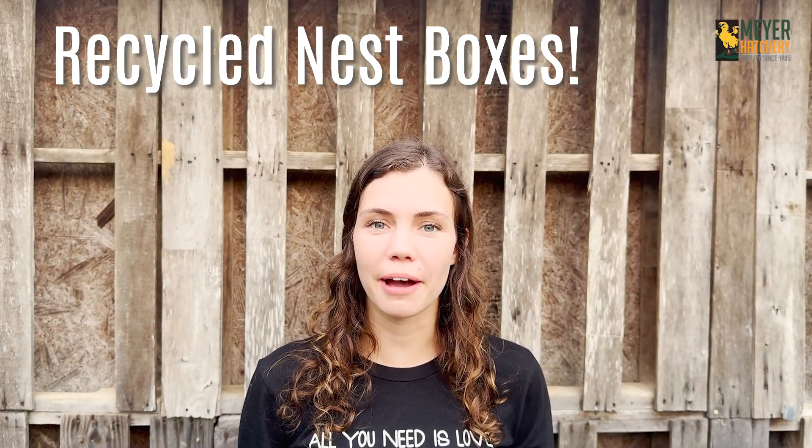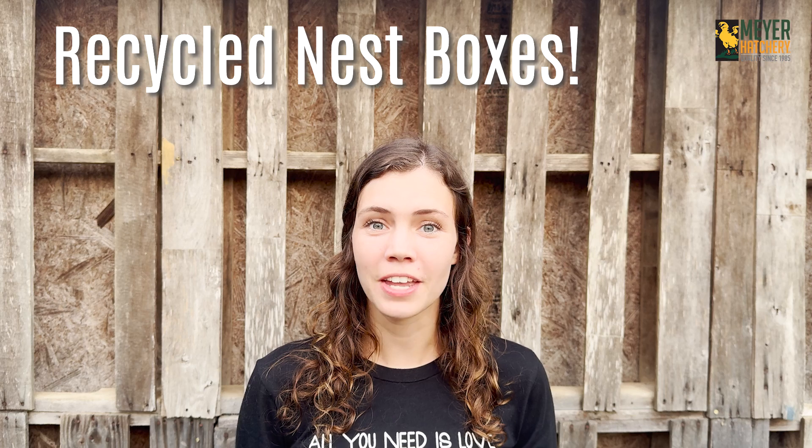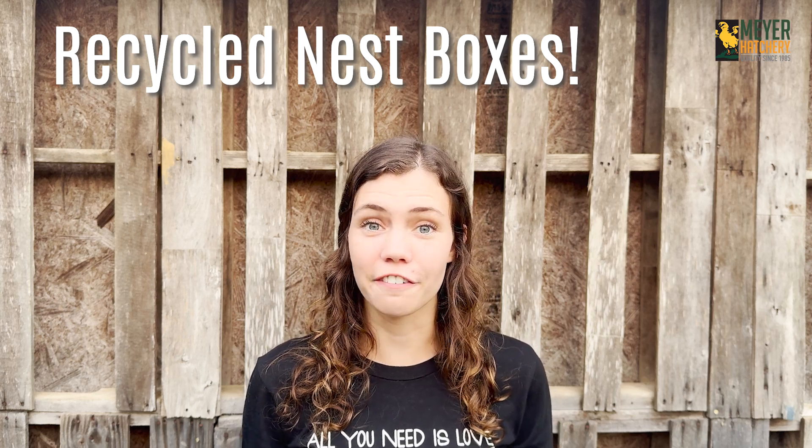I'm Lauren from Myer Hatchery and today I want to talk a little bit about recycled nesting boxes. Nesting boxes are essential for our chickens — they really like a safe place to lay eggs. When you're looking at a nesting box, there's lots of things to take into consideration, but one of them might be cost.